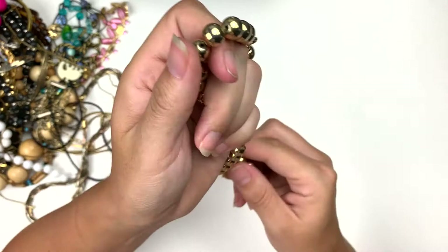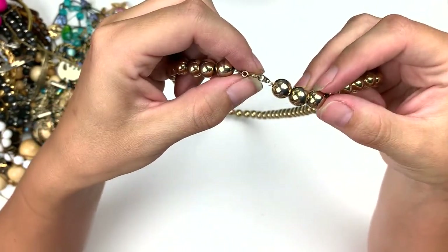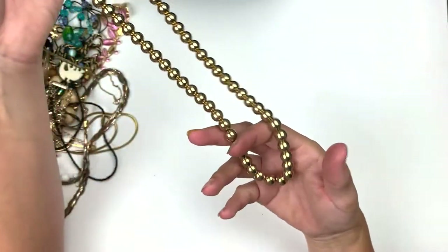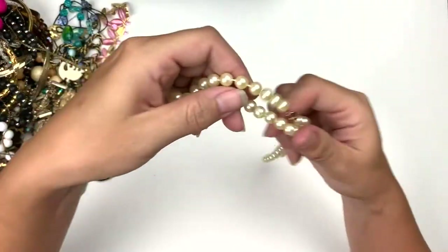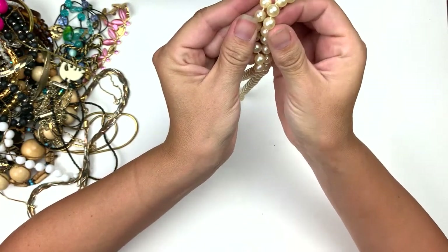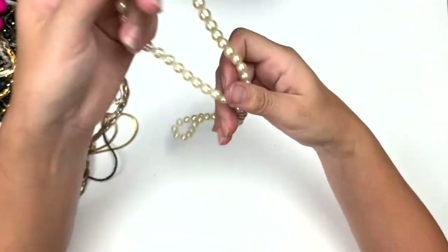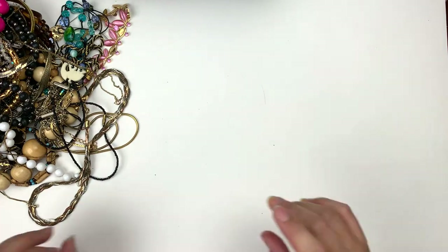Here's some more gold. These are like a light metal bead. It says Korea on that. Nice, simple gold beads. Here is some more pearls — these are faux, nothing on the clasp. A nice length, creamy colored pearls.